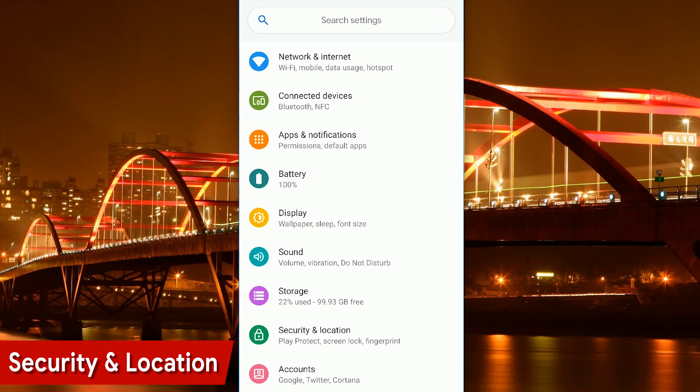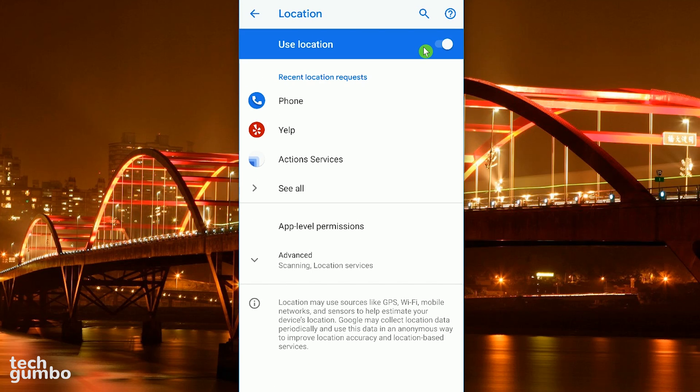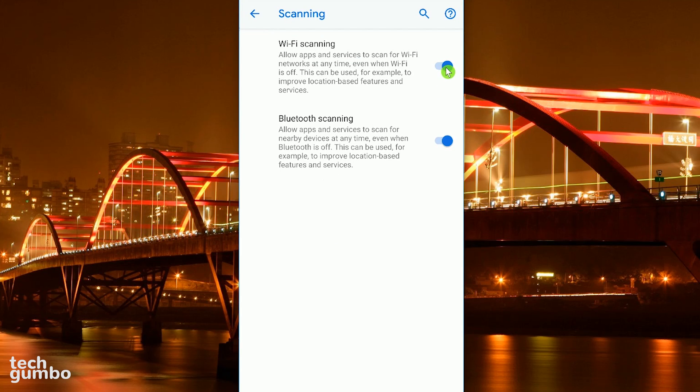For those times when you don't need GPS enabled for navigation, turning off location will extend your phone's battery life. Go to Security and Location. Under the heading for Privacy, tap on Location. For most of you, toggling the location switch off will be enough. If you're on Android Pie, there are two more options you need to turn off since location is a combination of GPS, Wi-Fi, and Bluetooth scanning. Go to Advanced, tap on Scanning, and toggle the switches off for both Wi-Fi and Bluetooth scanning.